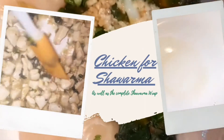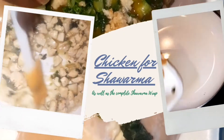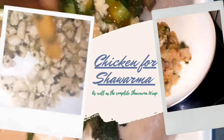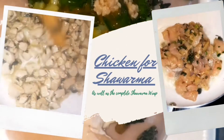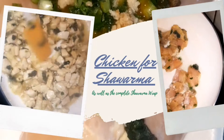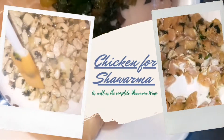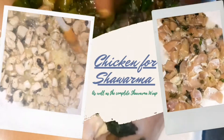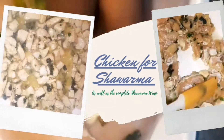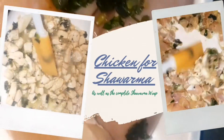Hey guys, thanks for joining me for yet another video. In this presentation we're gonna take a look at how to make the chicken that goes inside of a shawarma. A shawarma is a Lebanese sandwich that can have either chicken or beef, and it's seasoned with a whole bunch of Lebanese-inspired flavors. I'm gonna show you how I make my shawarma, and at the end you're gonna see the complete wrap. Let's get in.